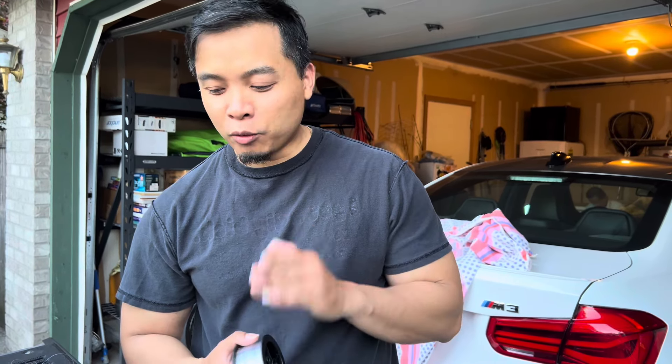Hi everyone, welcome back to the channel. Thank you so much for tuning back in with Washington Life. I'm going to go surf fishing — it's been a while since I've been out surf fishing. I'm going to show you guys how to rig up real quick because I'm going tomorrow morning.